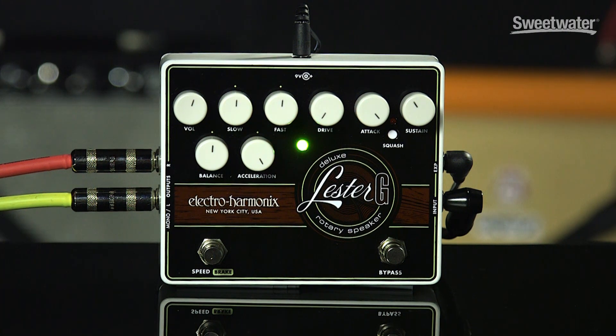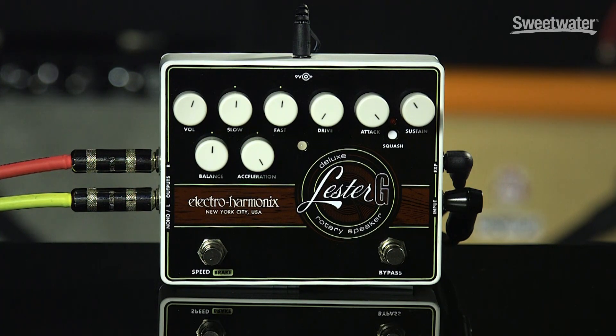The bypass switch is a buffered bypass and it comes with an included 9-volt AC adapter. I'm playing a Fender Strat through an Orange Crush 35RT and a Fender Princeton Reverb — and here it is with the Lester G bypassed.